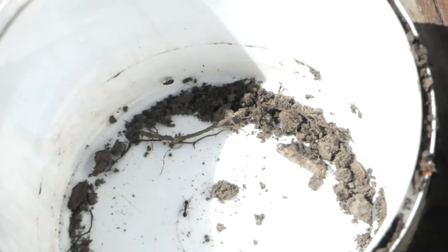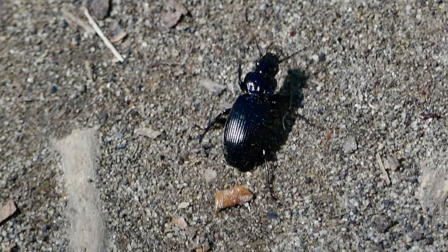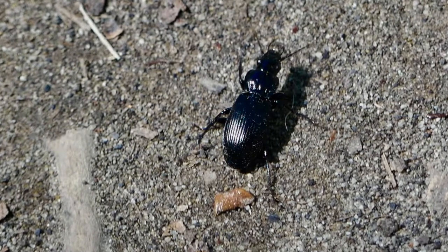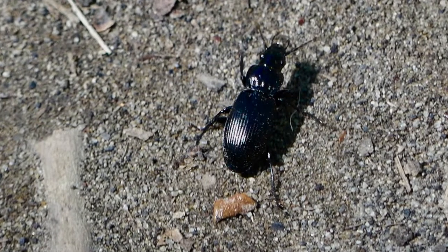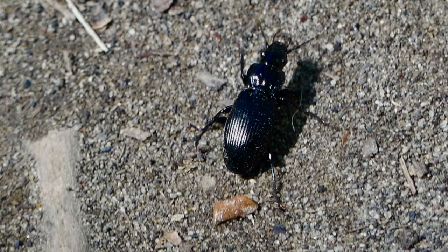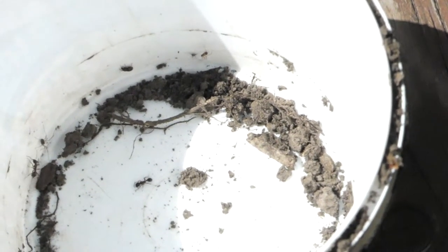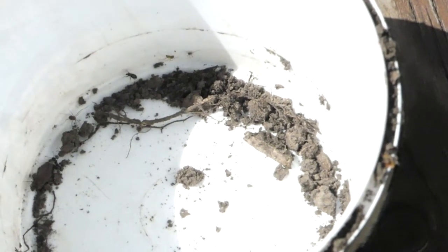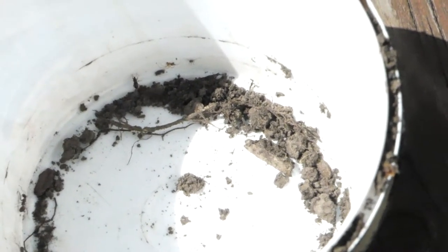One thing that you might catch is a larger beetle called a sidewalk carabid. These are kind of cool — they're one of our bigger beetles, introduced from Europe. But they're good for our gardens because they eat other insects that will eat our plants. I haven't caught one of those, but you might. Those are easier to identify because they're pretty well known.